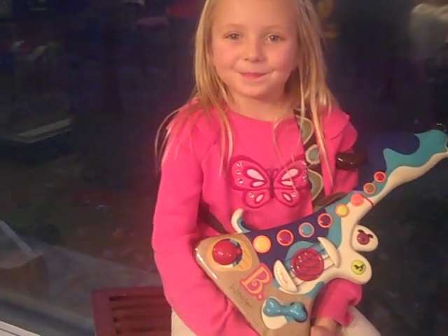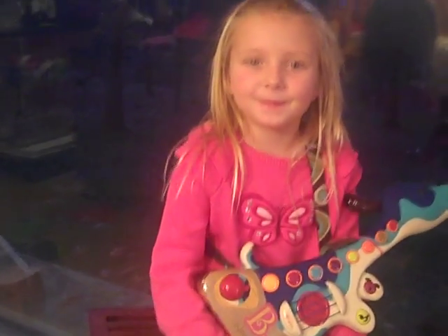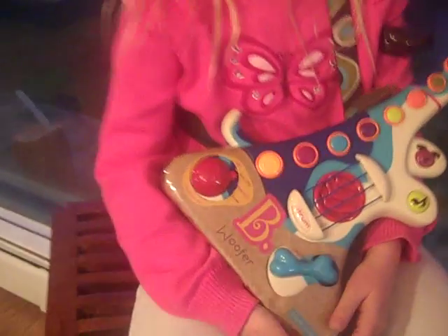Hi and welcome to Elizabeth's Acoustic Concert. She's going to be playing the Be You by You B-woofer, available at Target.